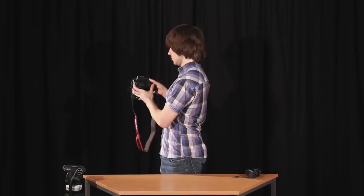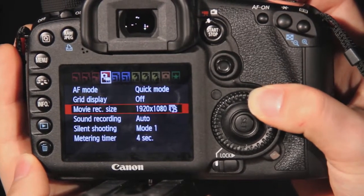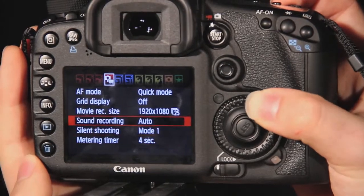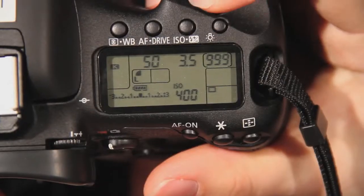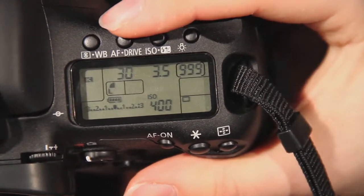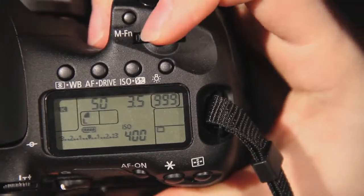Back to the menu, select AF mode to Quick. Move your record size to 1920x1080 at 25fps, which stands for frames per second, and sound record to Auto. To adjust the aperture, adjust the wheel on the back of the camera. Remember, the smaller the number, the greater the aperture. To adjust the shutter speed, turn the main dial on the top of the camera.